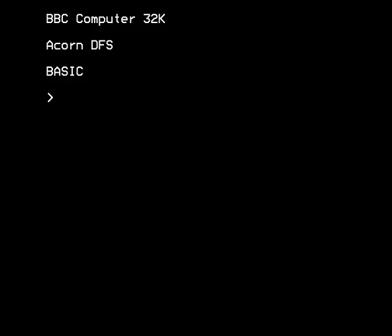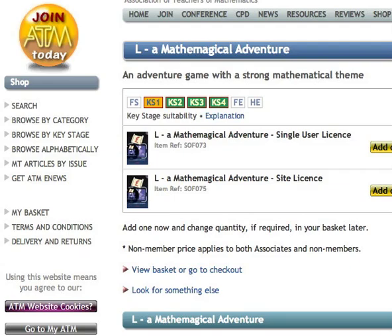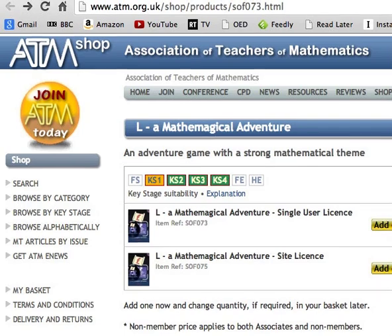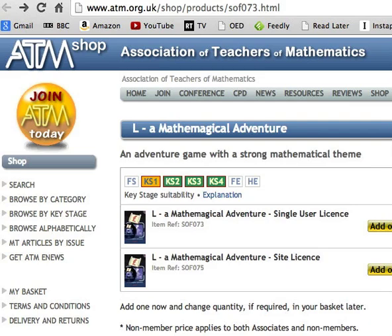Hello, this is a walkthrough of L, a mathematical adventure for the BBC microcomputer, a very old computer from the 80s. The game was made by the Association of Teachers of Mathematics, who are still selling an updated version of the game online. I haven't seen the new version — I'm not interested in that. I just want to go back and pretend it's the 1980s and play the Beeb micro version of the game.